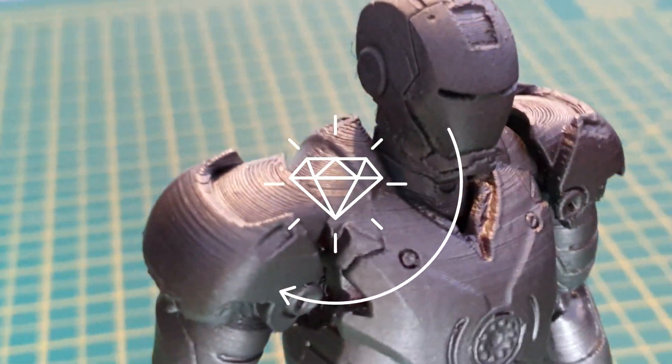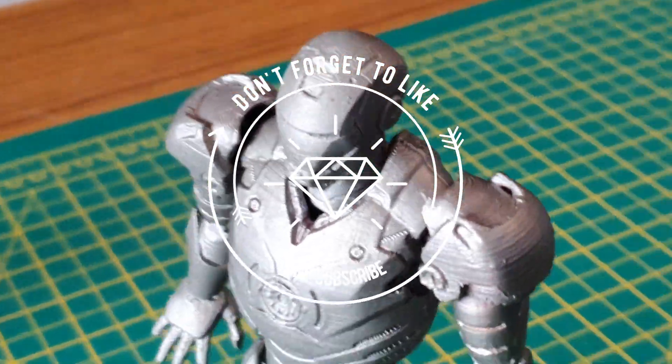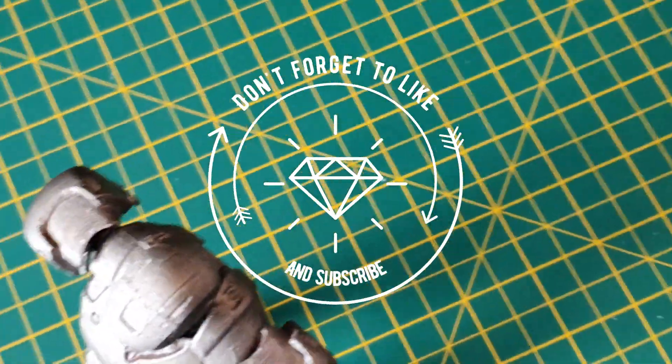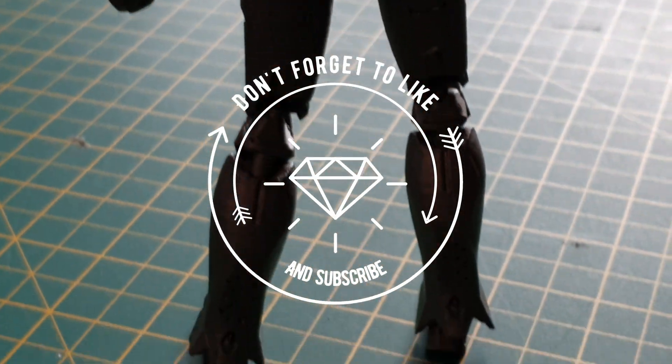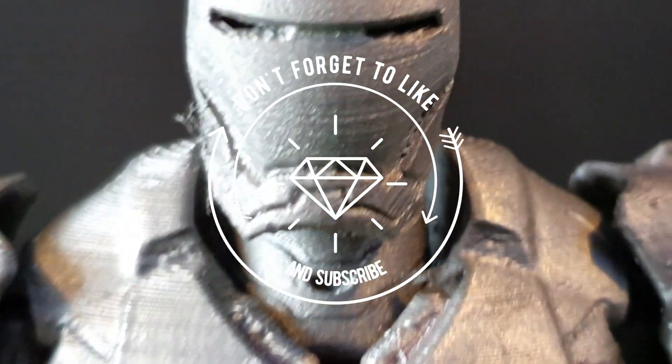Thank you guys for getting me to 100 subscribers, which is absolutely brilliant — not bad for a year's work. Next up is 1,000, so if you haven't subscribed, please subscribe. It doesn't cost you anything, it just means that I keep the channel going and it really helps. So thanks very much, stay well, stay safe, thanks for watching. We'll see you next time. Bye.